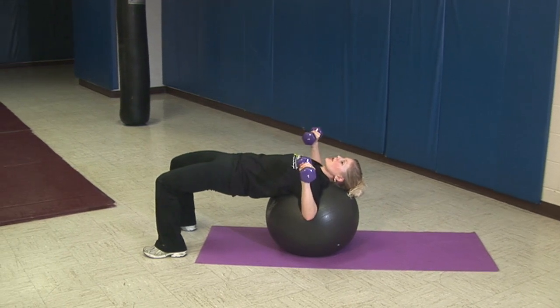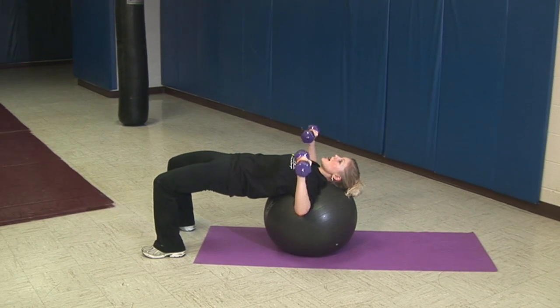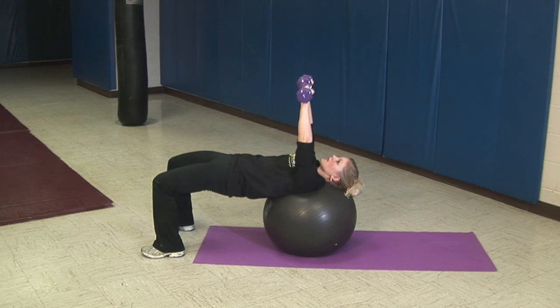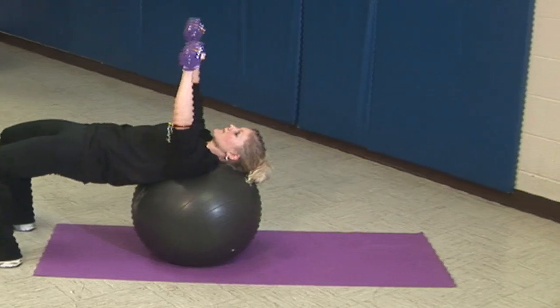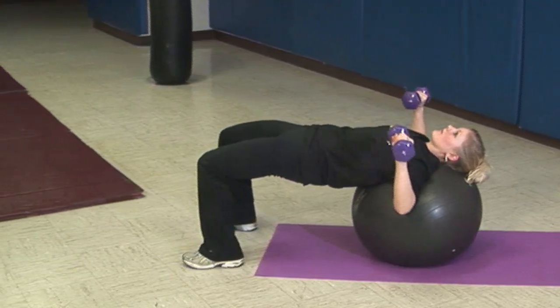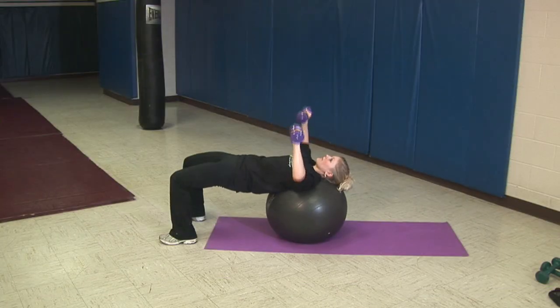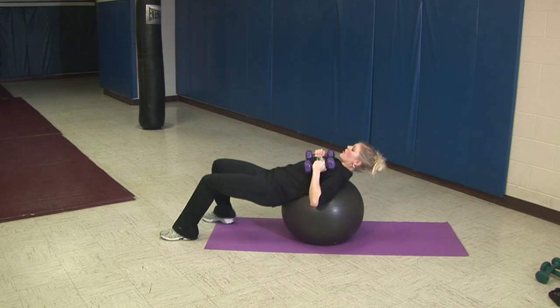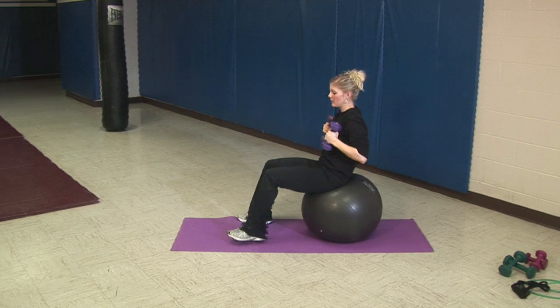From here we're going to get in our T position just like we were on the floor, and we're going to exhale and lift, pushing the weights to the ceiling. When you're finished you're going to walk backward to your seated position.